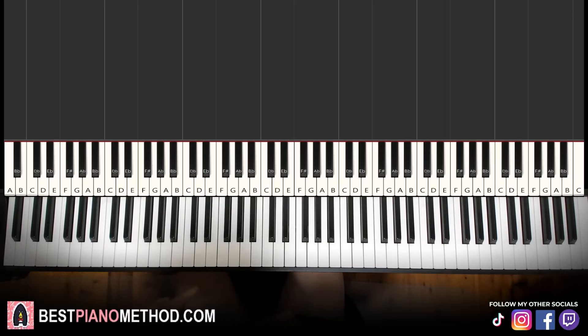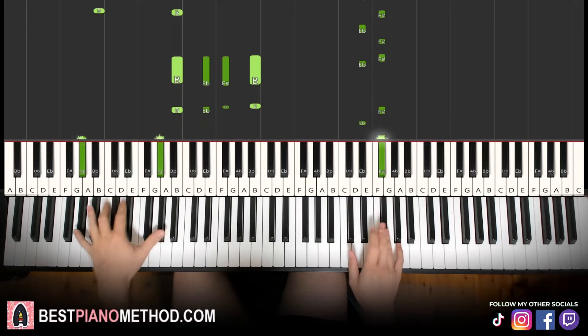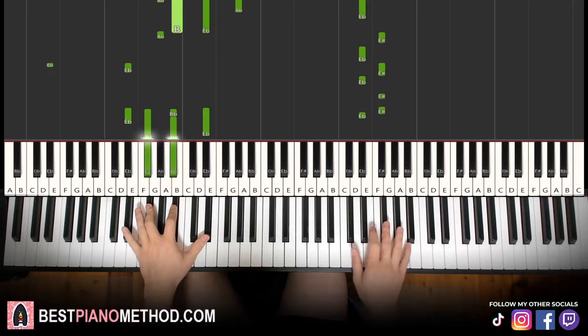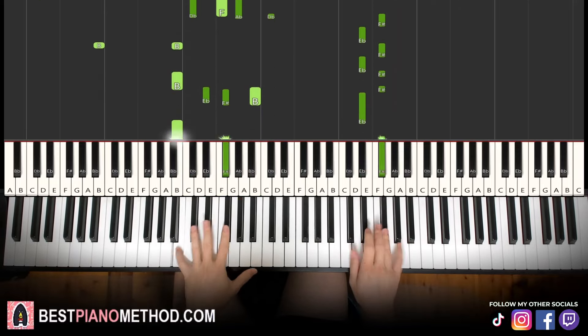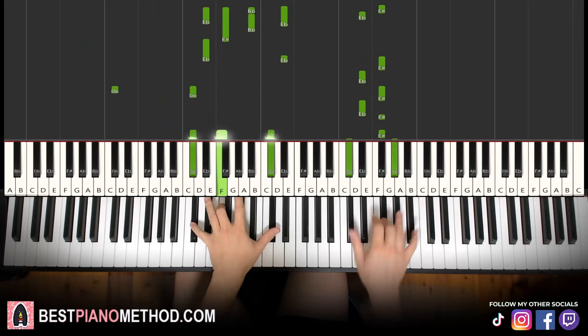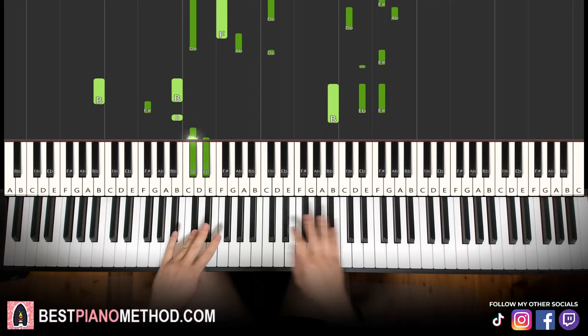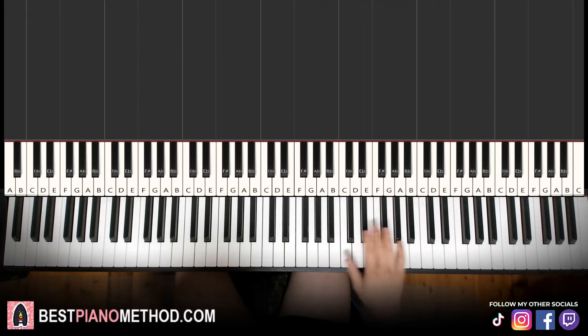Hello guys, this is Amos Doll Music and in today's lesson I want to teach you how to play the Katy Perry 'There's a Stranger in My Bed' meme remix. Let me give you a preview before we start learning it. All right, let's learn this section right now.